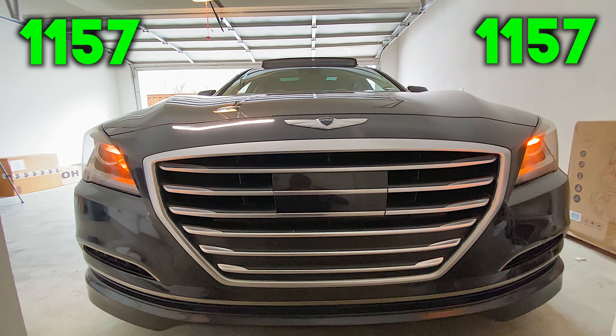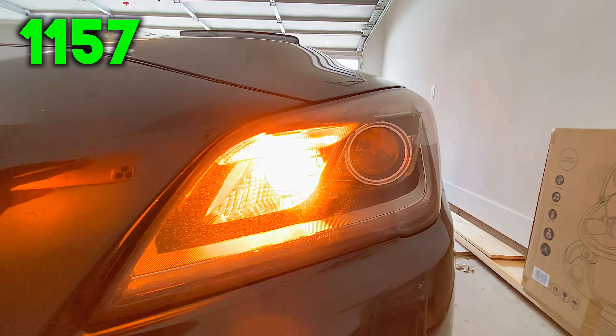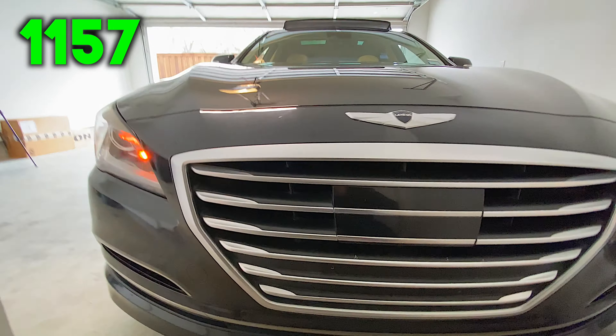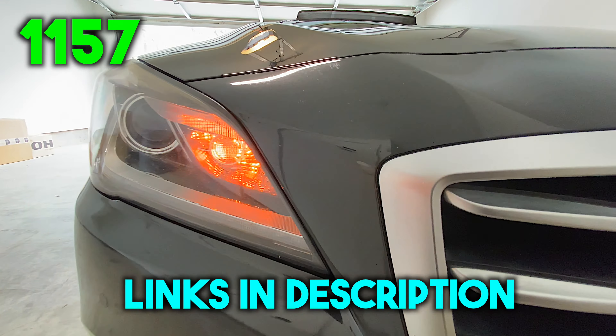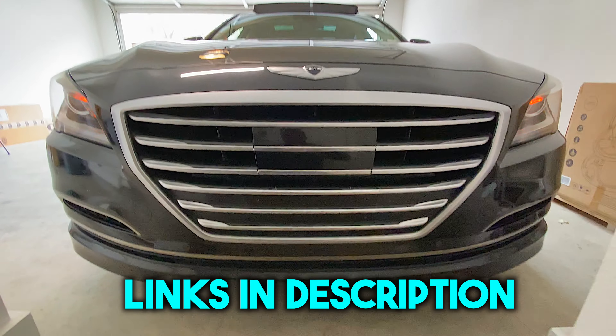I installed the bulb and closed the hood, and now you can see the bulbs working extremely well. I'm truly happy with the results with the 1157 bulb, so I think you should definitely give this a shot because trust me, they will last a lot longer. I'll leave the links to these bulbs in the description section of the video below — they're extremely low cost and definitely well worth it.